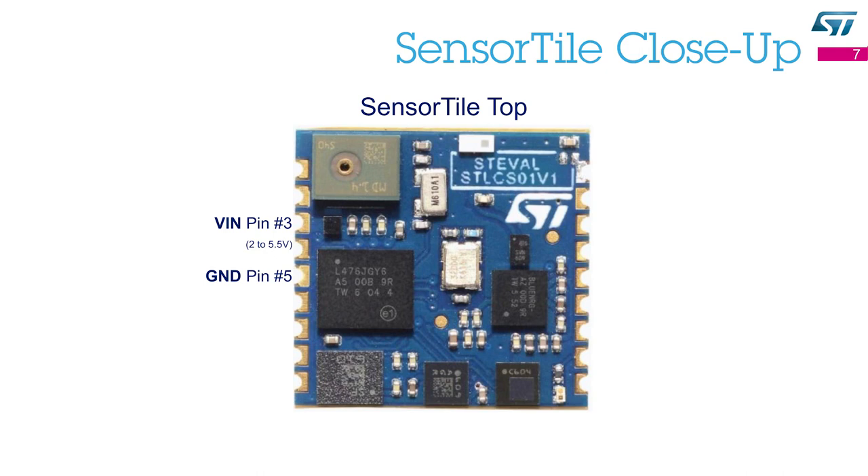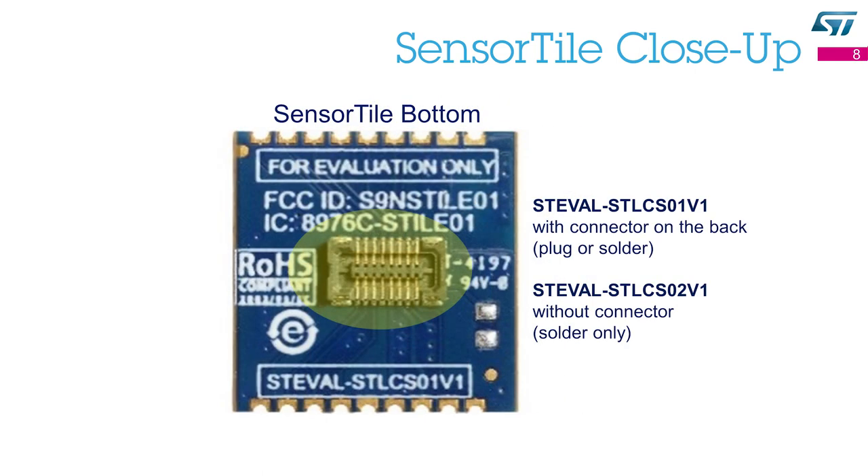This Sensor Tile can work standalone — just connect the power supply and ground pin to a power source such as a coin-style battery. This Sensor Tile can also work with a host board. For this purpose it comes in two flavors: one with a connector on the back and the other without the connector. Not having a connector makes it easier to solder the module on a host board, because the back of the board is flat.